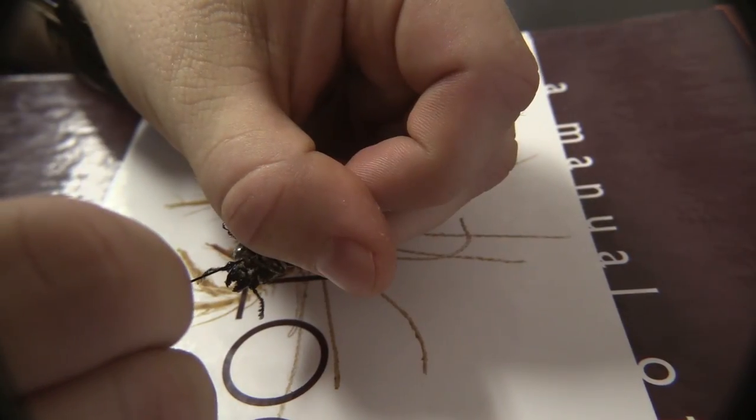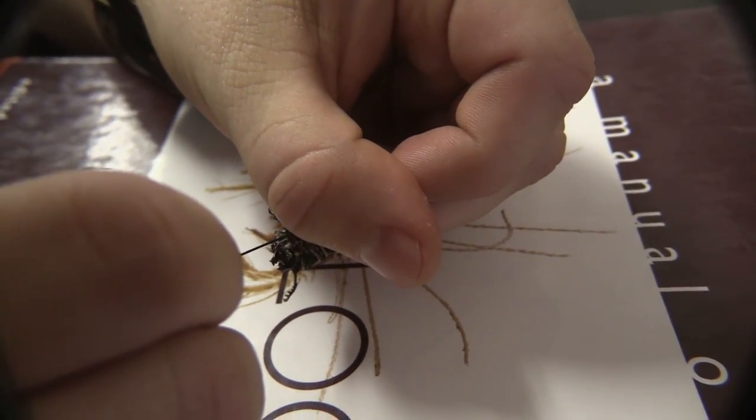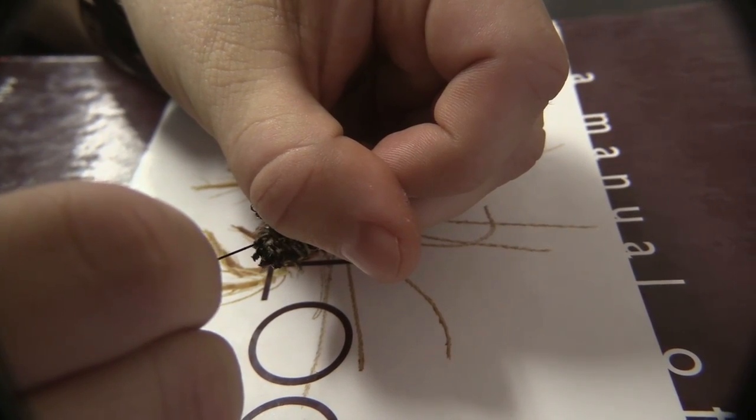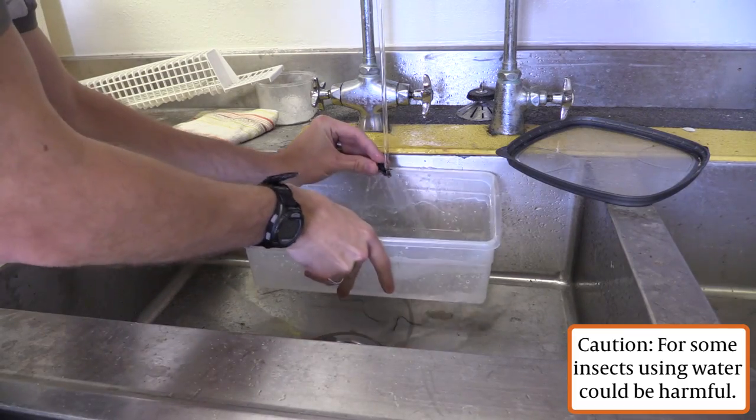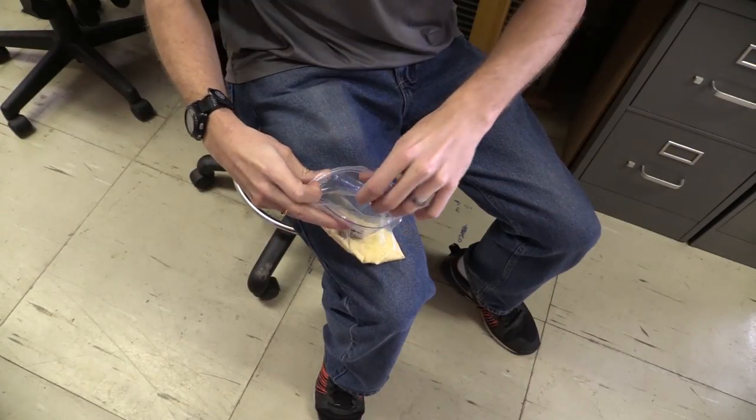To remove mites from your insects, you can try a variety of different techniques. You can remove them with a pen, but this takes a long time. I have also used brushes or water to remove mites in the past.